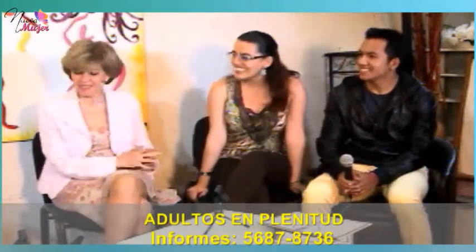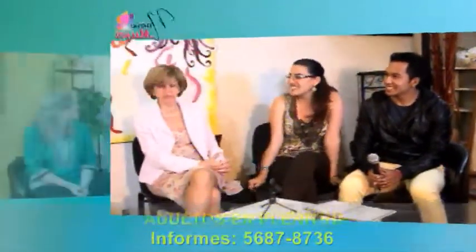Este fue el tiempo de este bloque. Gracias, gracias a ustedes. Gracias por compartirlo y pues una opción más. Regresamos con otra opción.